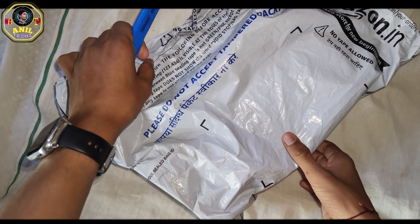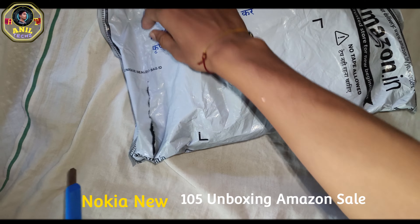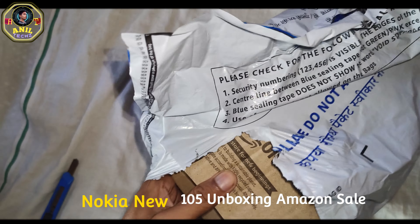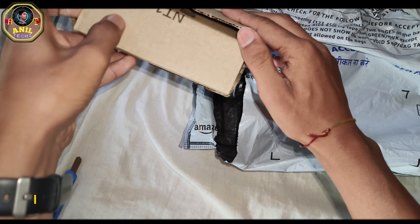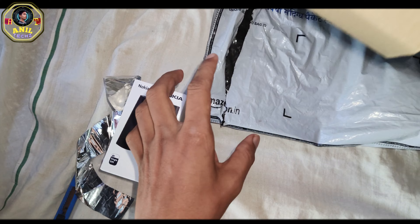Welcome to the Amazon Podcast. We have a phone, we have a package, and we have a bill.